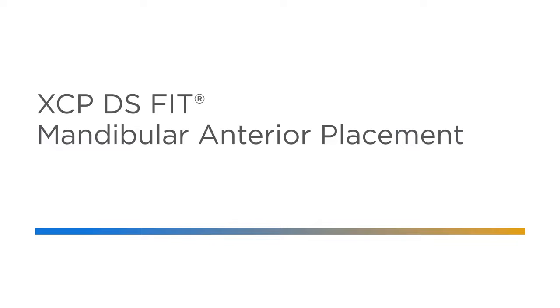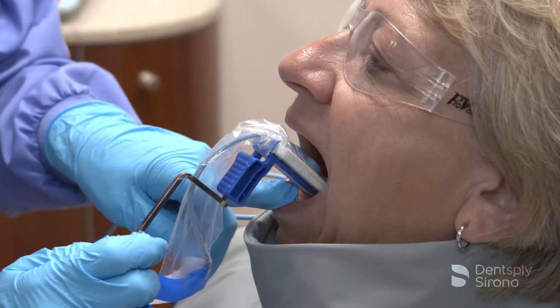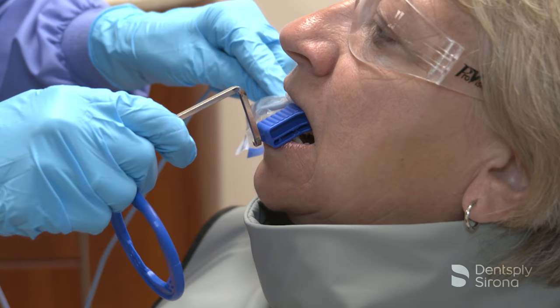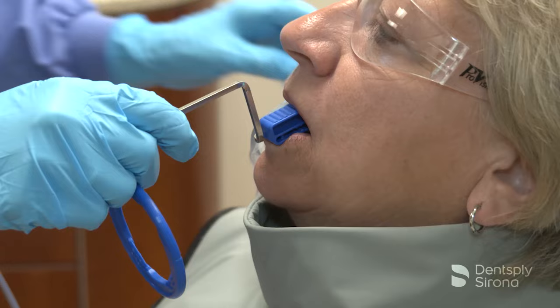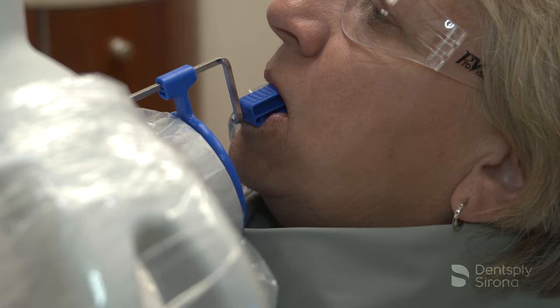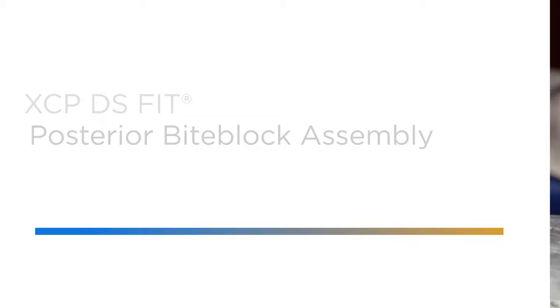For accurate images of the mandibular canines, position the image receptor centered behind the mandibular canine and the first premolar, ensuring that the receptor is placed in the center of the mouth. It is imperative with this image that the clinician pay careful attention to the horizontal angulation so that the contacts are opened. Place the center of the bite block on the incisal edges of the mandibular canines and instruct the patient to close slowly. Once the bite block is in place, slide the aiming ring down the arm, close to the patient's face. Align the tube head of the X-ray unit in close approximation to the aiming ring and center it. The X-ray image is now ready to be captured.